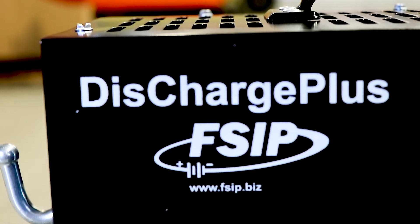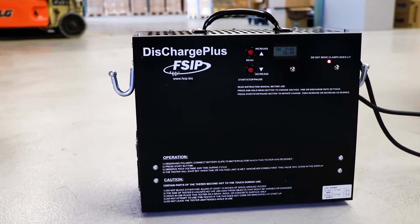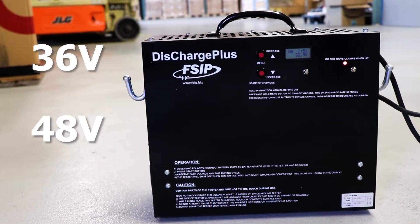The Discharge Plus from Flight Systems Industrial Products is an economical choice for testing 36 and 48 volt battery packs.